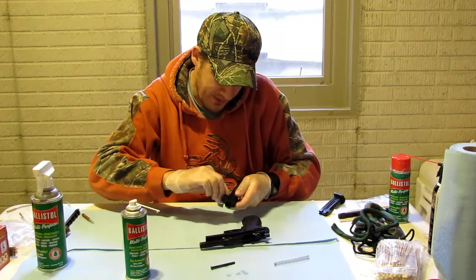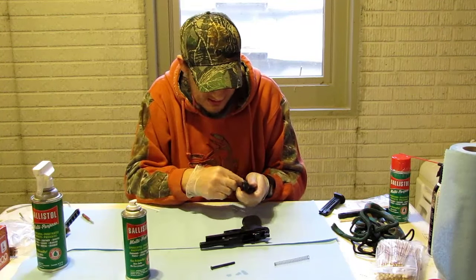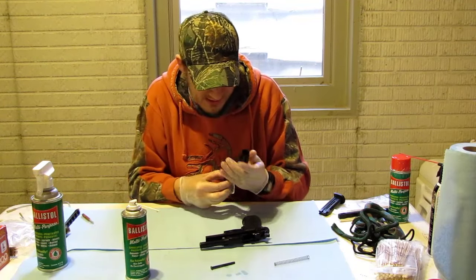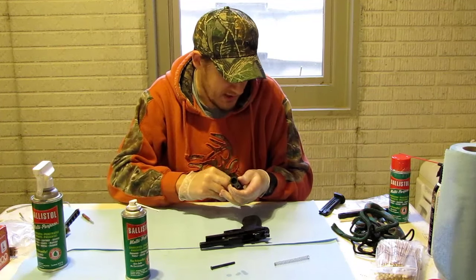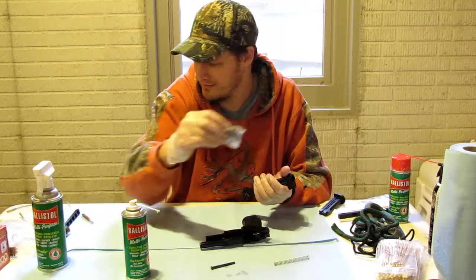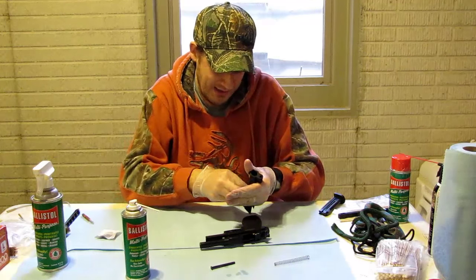Usually what I do is wipe it down first with a little bit of oil, then take a dry rag and get off some of the excess. You want it lubricated but you don't want gobs of oil sitting on there — just a nice light coat. You can see here how black we got this, and we only shot maybe around 100 rounds.